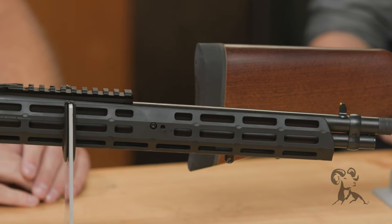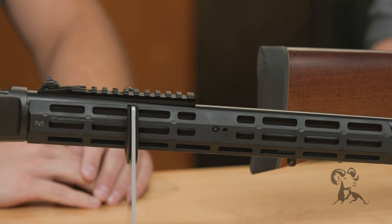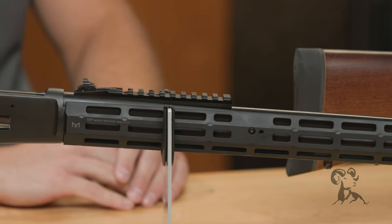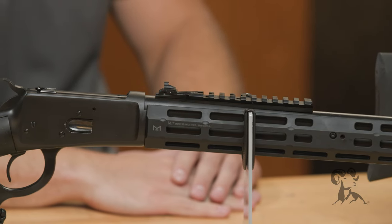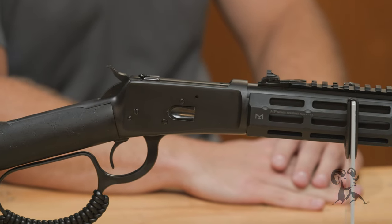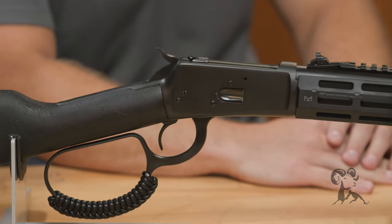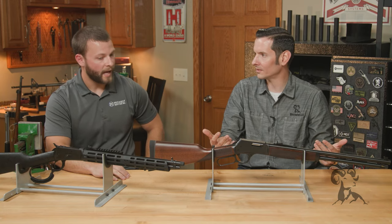There's some cool stuff coming in the future still as well. There are some new rifles that are going to be coming out, as well as more accessories that go all the way down the rifle — coming out later this year, early next year. So definitely keep your eye out on us, it should be pretty exciting. And I know we have a basic Henry here, but you can even take this Henry and trick it out with Midwest stuff.